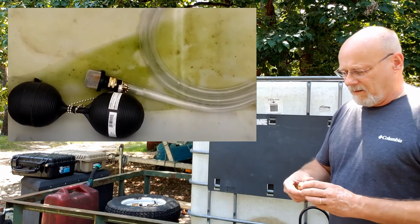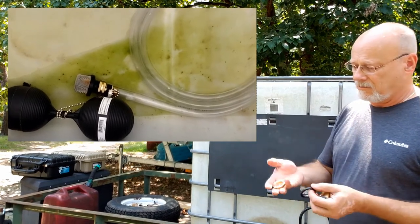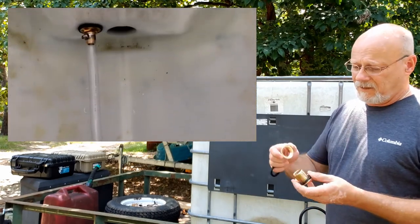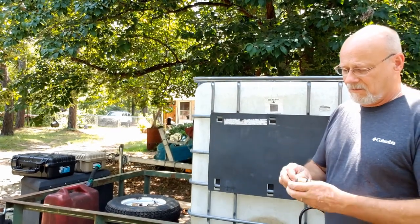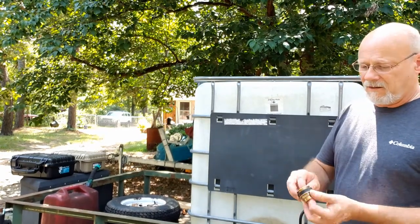For this, all it is is a brass fitting with two washers or seals and then the nut. You drill a hole in it, stick this from the inside out, put the other gasket on, and tighten it down. And it's threaded all the way through.